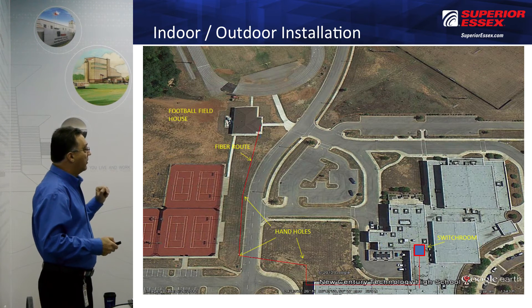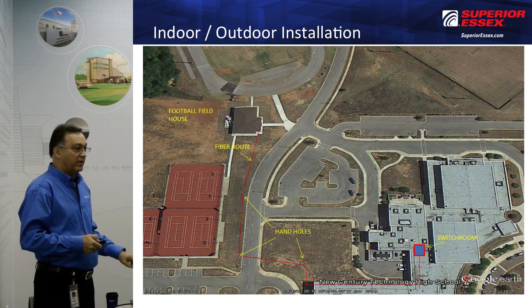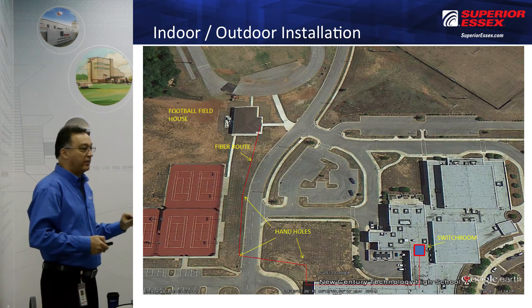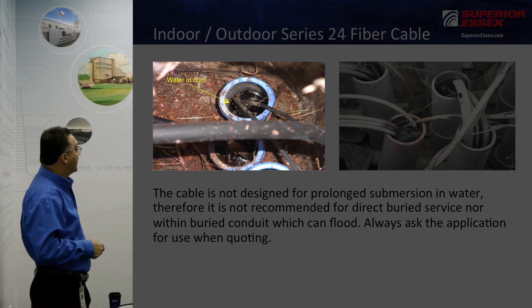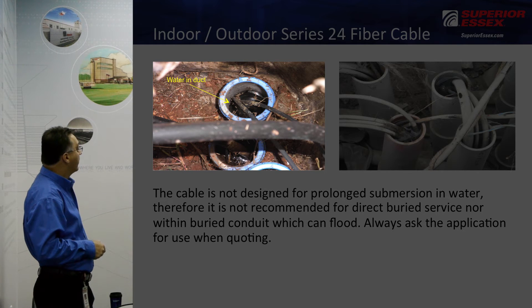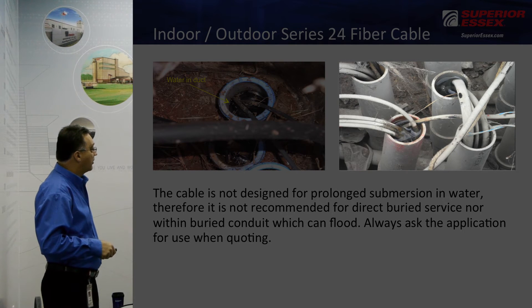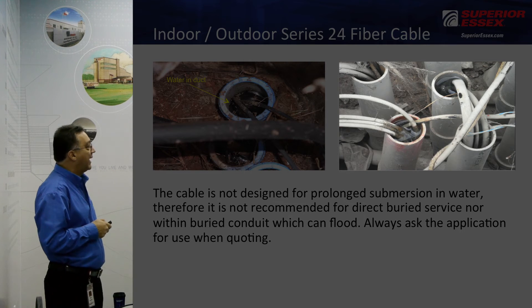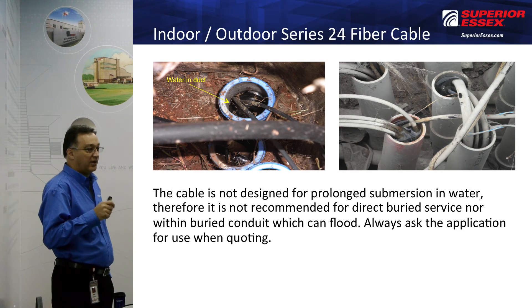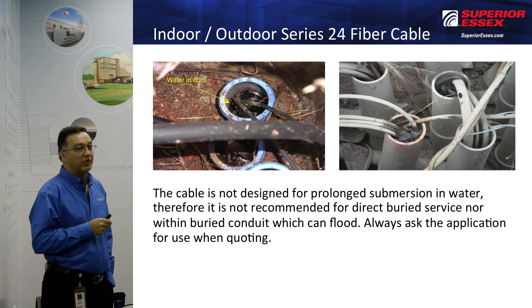At this location, they decided to use Series 24 cable, which, as noted earlier, is not designed to be sitting in water. This is an actual photo of inside the hand hole with the conduit full of water — this is from the center hand hole at that location. Here's another location showing how tall these conduits are, yet they're still full of water. Whenever you're quoting this product, you really do need to ask what the application will be. If the cable is going to be sitting in water in any conduit under the ground, you would want to recommend a W3 if they need a riser, or a W4 if they need a plenum.